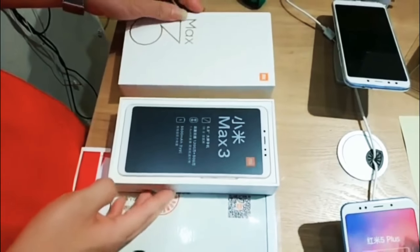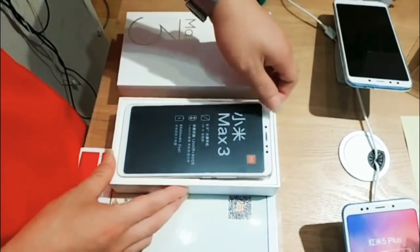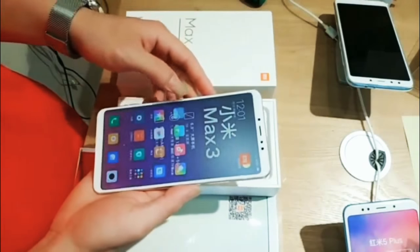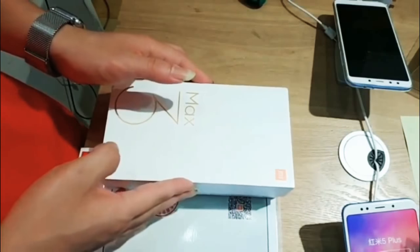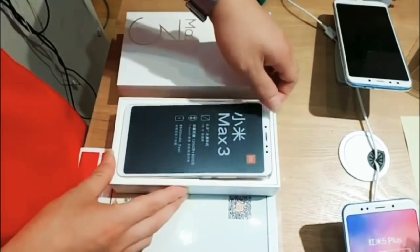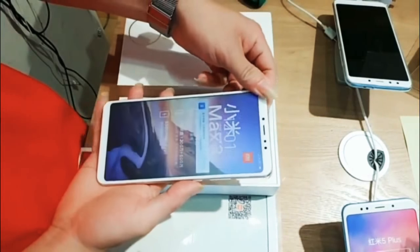However, that clip doesn't reveal the box accessories, which is a bit disappointing. The smartphone inside the box is looking big with a massive 6.9-inch display. The video also confirmed a 5500 mAh battery along with 12 plus 5 megapixels dual rear cameras.